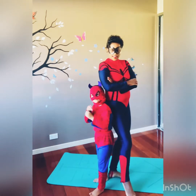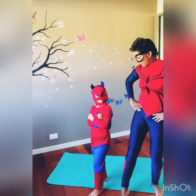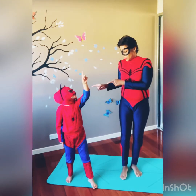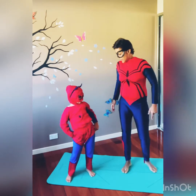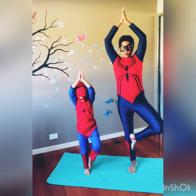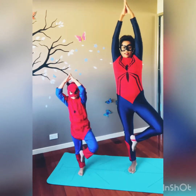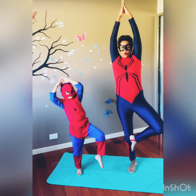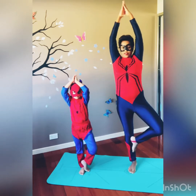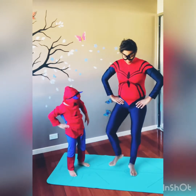So the first pose we have is tree pose. Let's show them, spider girl — we get on one leg, balance, balance, balance. Spider girl, you are doing good. And relax, we are going to change legs guys.